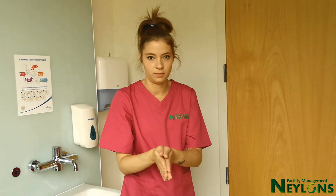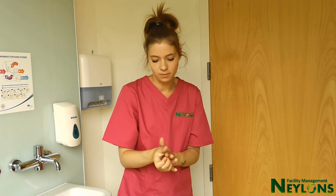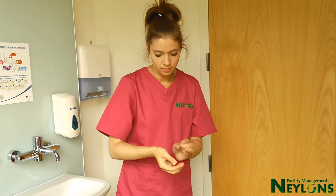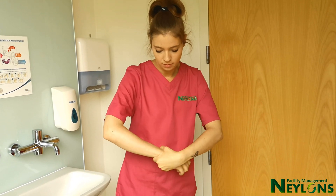When using an aerosol precaution mask, remove from the back away from your face. All contaminated PPE to be placed in a healthcare risk waste bin. If at any time you miss or forget a step, please decontaminate your hands.